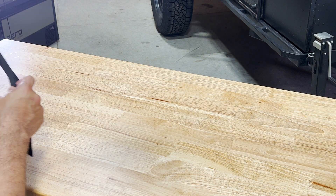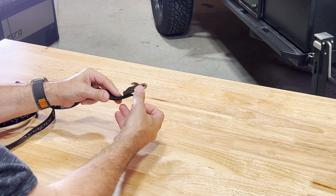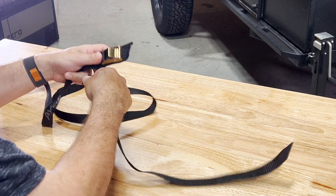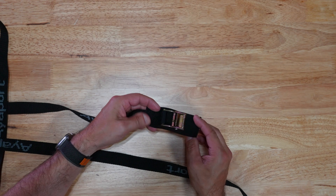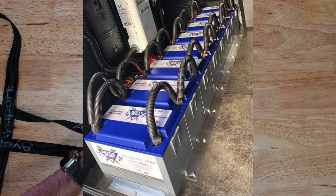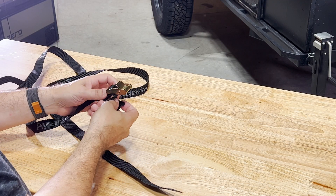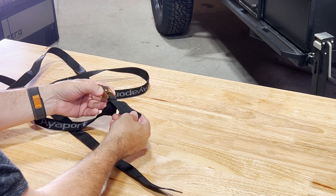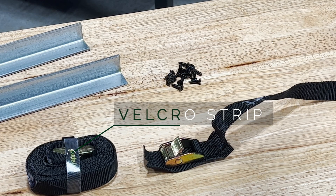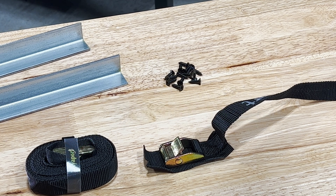With regards to the cam buckles, there are all kinds of cam buckle straps out there, but I went with a heavy-duty version that has a 2,200-pound brake strength. I bought the shortest version they have, which is 8 feet, and cut it to size, but these straps go as long as 16 feet if you're strapping down multiple batteries for, say, an RV. These straps also have a flap near the buckle that has several uses and comes with some small Velcro straps that we will put to good use in this build. I'll put a link to these in the description below in case you want to use them also.